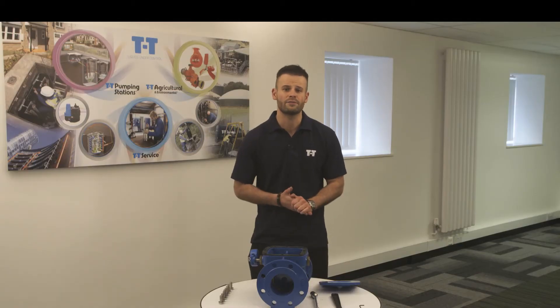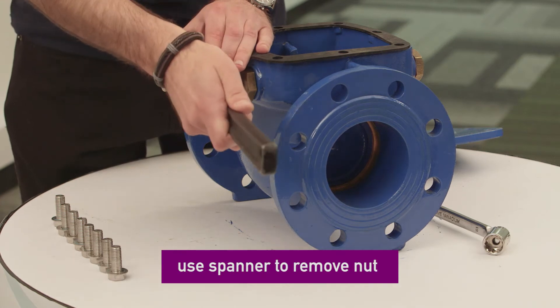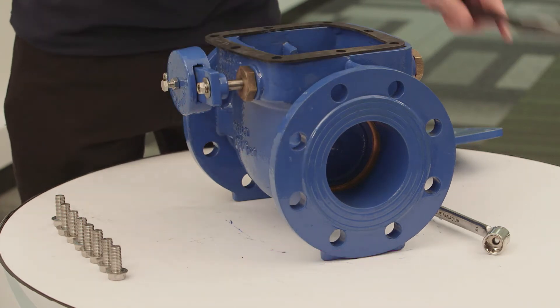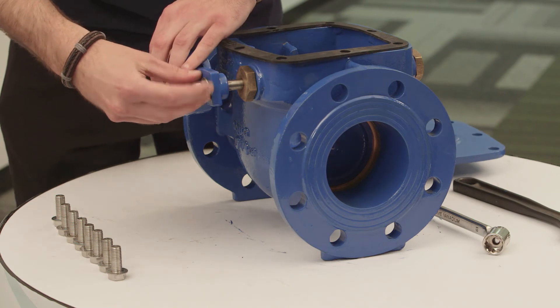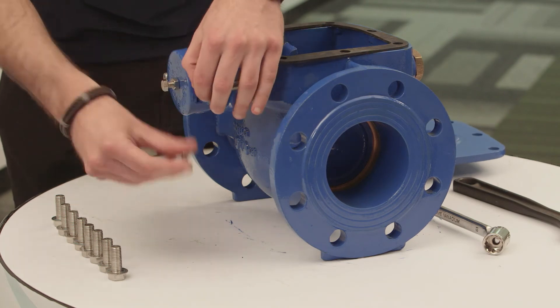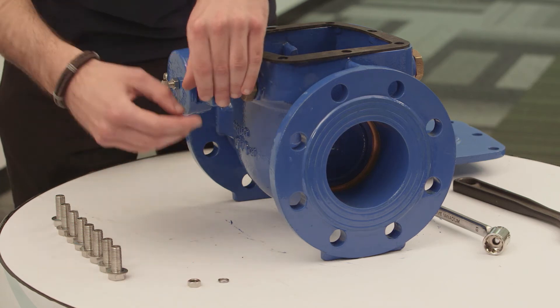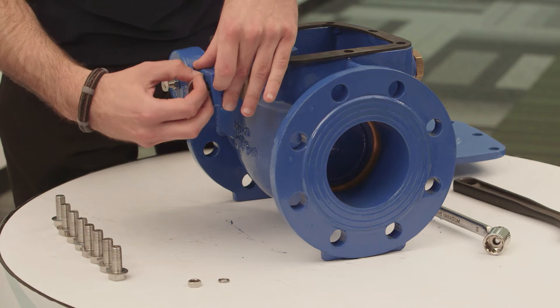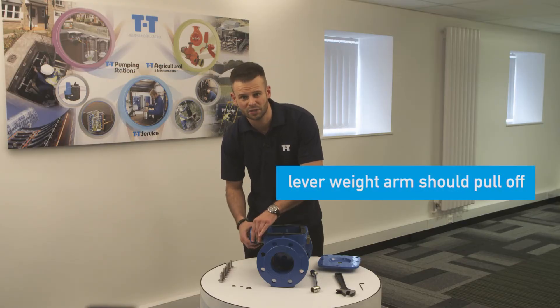Now we will look to remove the lever arm by using a spanner to remove the nut at the end of the shaft, which will release a nut, spring washer and penny washer. The lever weight arm should now pull off nice and easy.